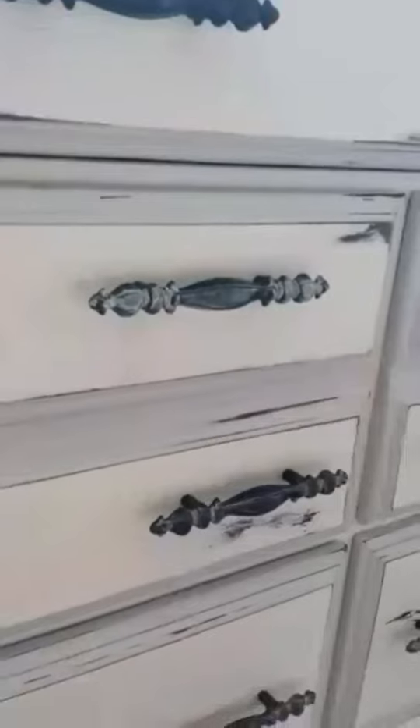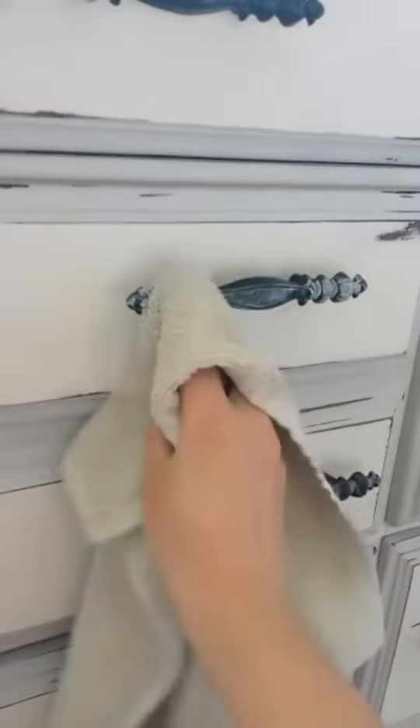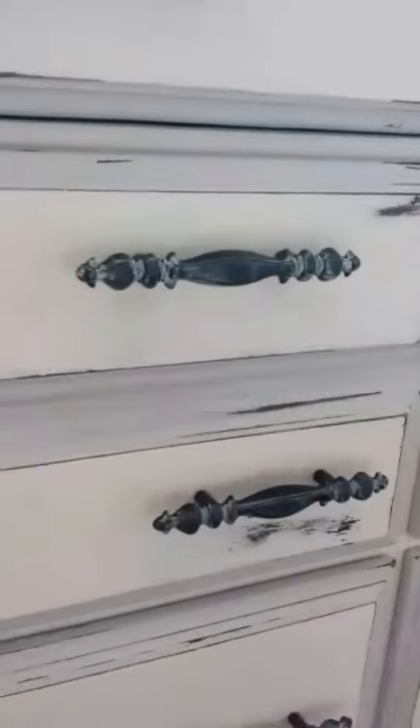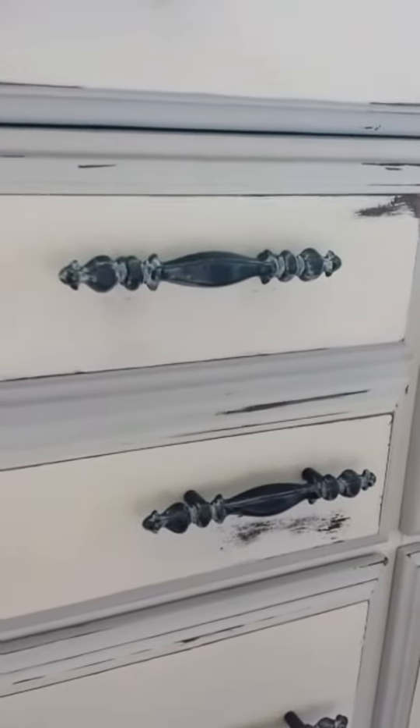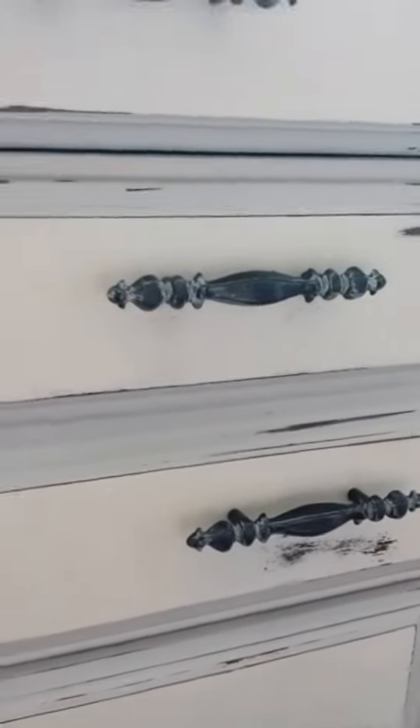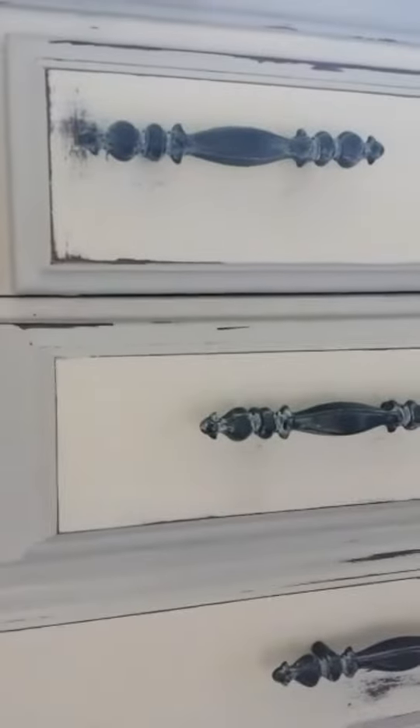Then I'm going to take the cloth and just kind of rub off the excess paint. I use a cloth to rub off some of the excess paint to give it that vintage look, and here you can see some that are already done.